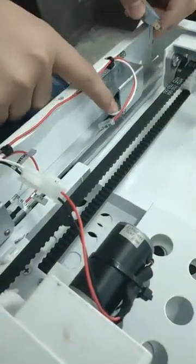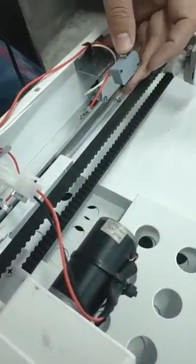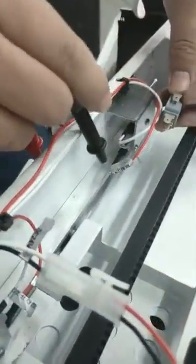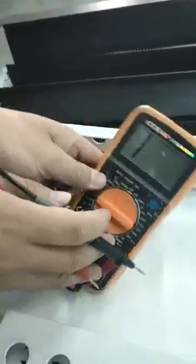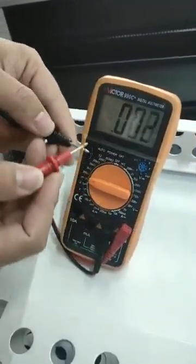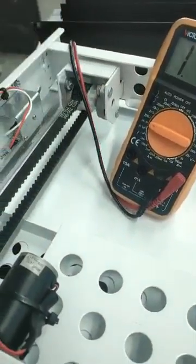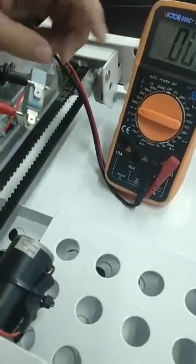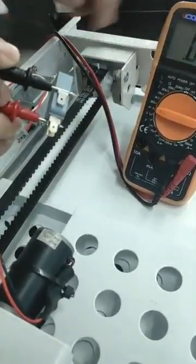To test the micro switch, for example this one — it is the same as this one installed here. They have a two-pin connector, so we can use the multimeter. If we short the circuit, you can hear a beep. Use the same way — dial the key — and we can test the short circuit on this switch.